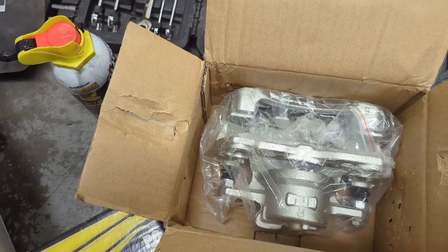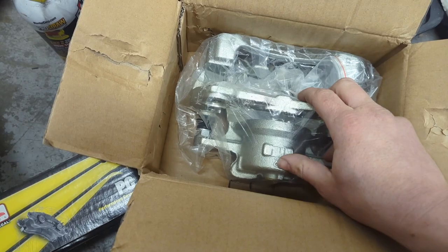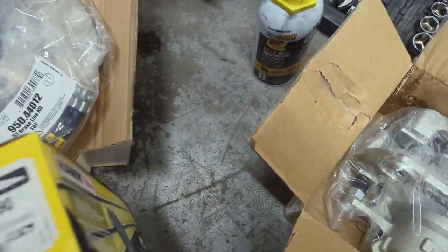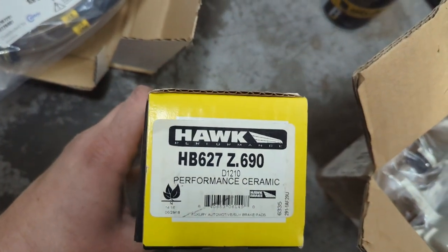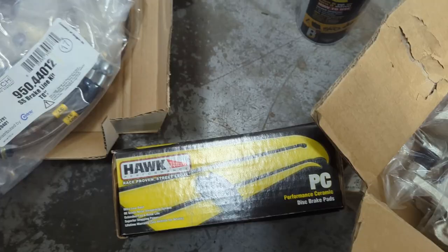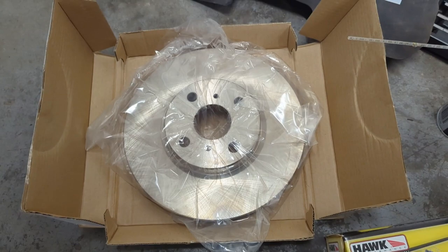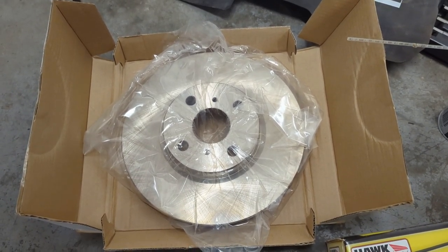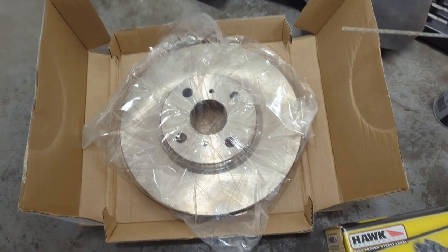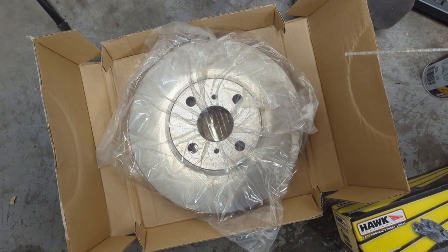So it should all be plug and play, hopefully. We're going to replace the caliper with this one. We've got our Hawk brake pads - this is the part number that looked best for what I'm needing. We've got our StopTech braided stainless lines for the front, and here is our rotor - this is off a 2014 Yaris SE. I think they're about an inch bigger rotor from factory.